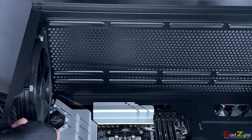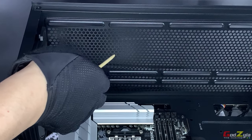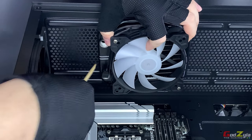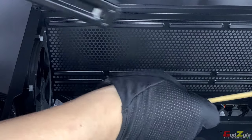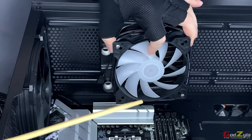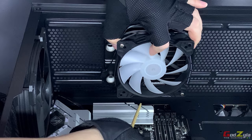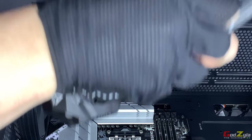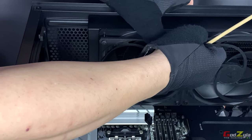If you place a 120, 240, or 360 liquid AIO at the top, there is no issue — the mounting slots align properly and won't hit the VRM because the radiator is narrow. For 280mm, you can even fit the Arctic Liquid Freezer 360, 240, or 120 without hitting the VRM. The only problem arises if you intend to use the Arctic Liquid Freezer 2 in 280mm configuration.